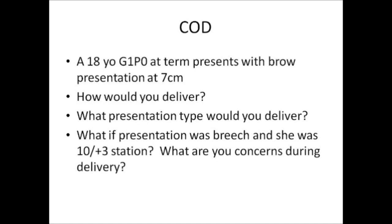Those are the concerns of head entrapment, and that's why a big move was to do primary cesareans for breeches. But other than that, I think you answered perfectly. Definitely having the steps for a breech delivery memorized is going to really help.